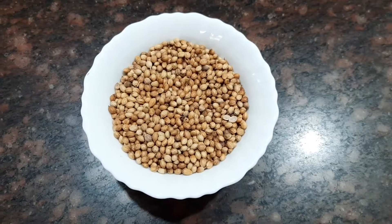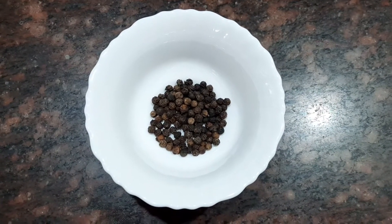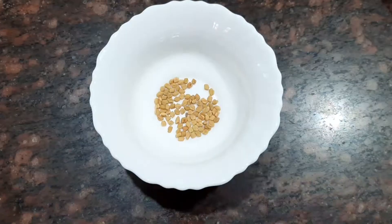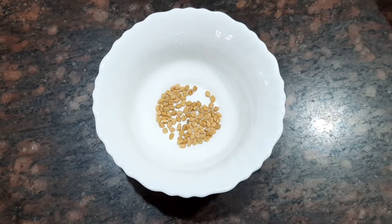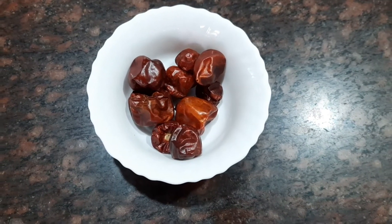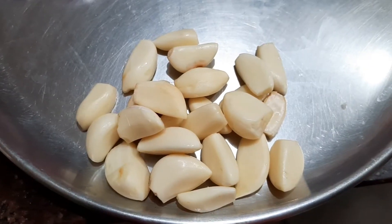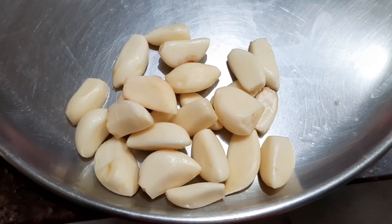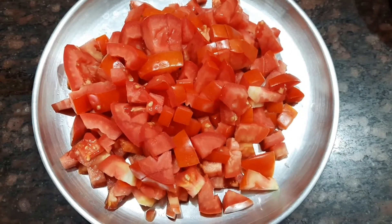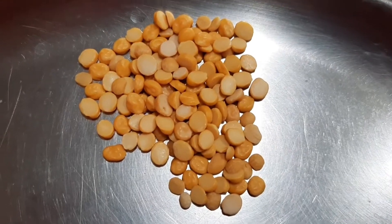We need about one and a half handful of dried coriander seeds, one teaspoon of peppercorn seeds, about two teaspoon of cumin seeds, half a teaspoon of methi seeds, about 10 dried red chillies, a few curry leaves, about 15 garlic cloves which are peeled, about 15 shallots or small onions, four tomatoes which are finely chopped, one teaspoon of Bengal gram, and one teaspoon of urud dal.